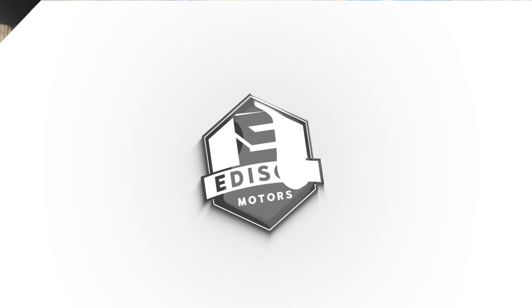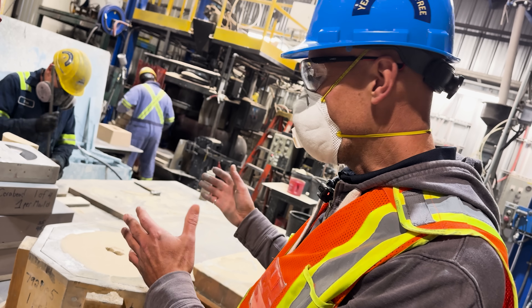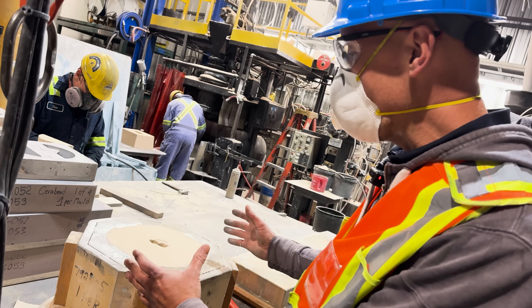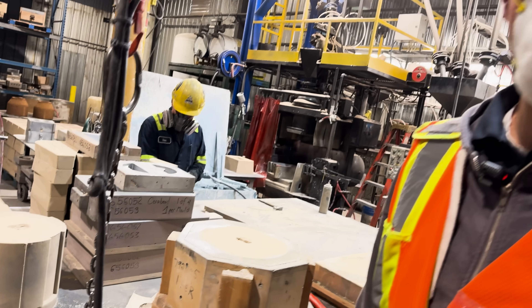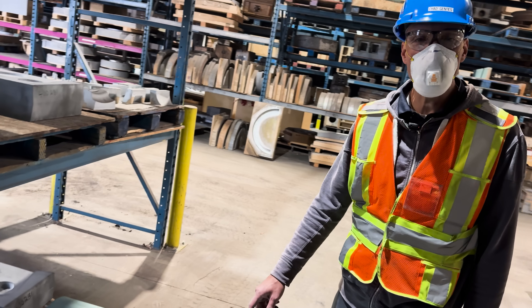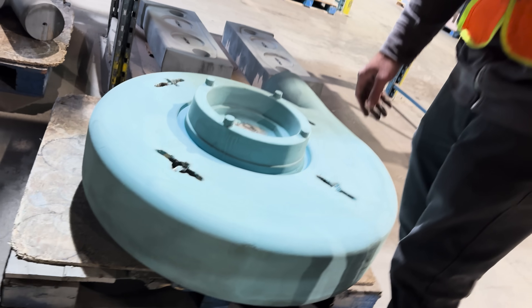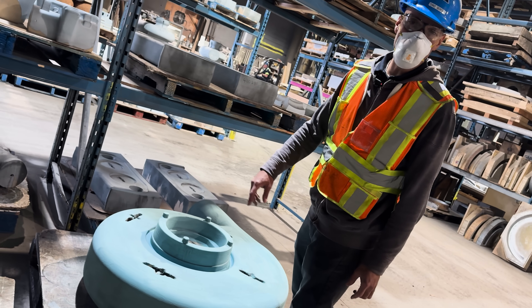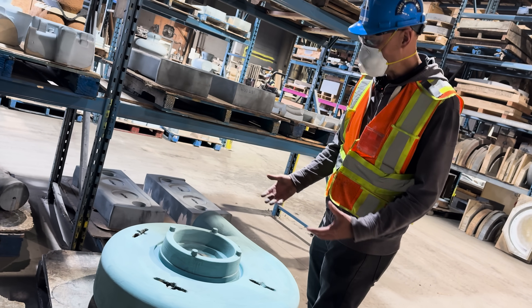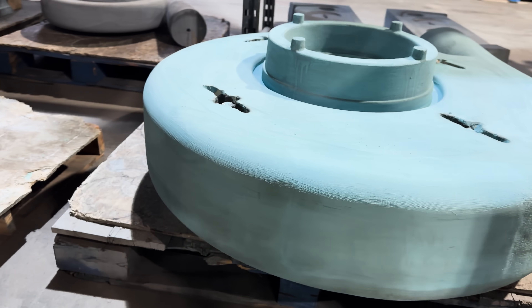We just finished filling up this core box with sand — this is what it looks like before it sets. Once you take it away from the box, this is what you get in the end — those would be the internal dimensions for a volute casting. Here's another example of a finished core made with silica sand. This is the internal dimensions of a pump casing. We've also put a mold wash on here — a ceramic wash that helps prevent metal from penetrating into the sand and gives you a nice surface finish on the inside of the casting.